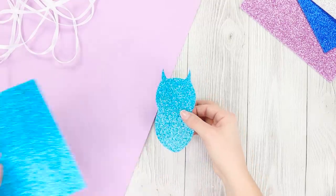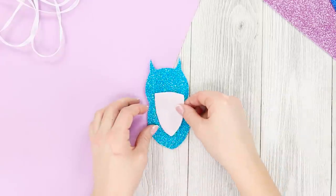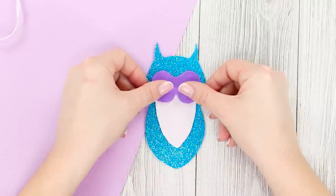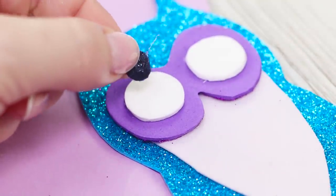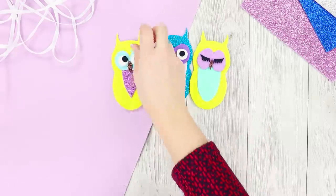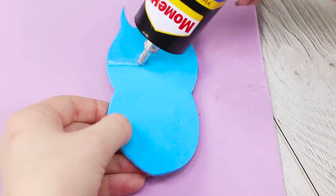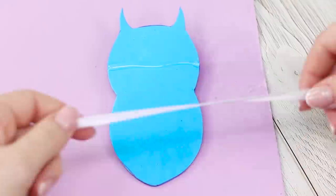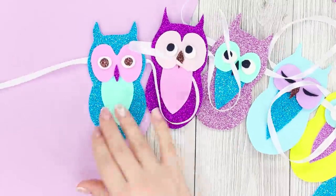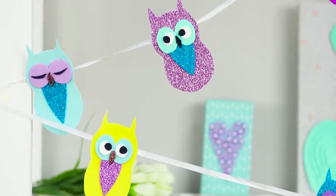Cut an owl out of a shiny foam rubber sheet. Make the owl's front a contrasting color and glue it in the middle of the shiny base. Similarly, make large eyes with pupils and a beak. Make a few more colorful funny owls. Glue them on a long ribbon at the same distance from each other. Such a cute garland will decorate your room and fill it with wisdom!